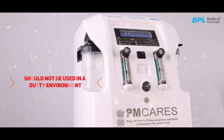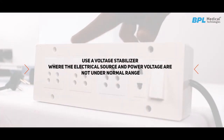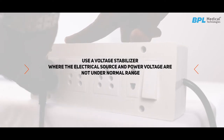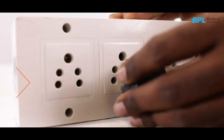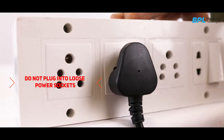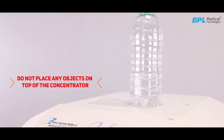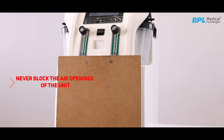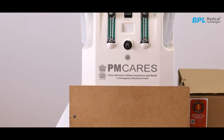The oxygen concentrator should not be used in a dusty environment. Please use a voltage stabilizer where the electrical source and power voltage are not under normal range, or in case of power supply fluctuations. Do not plug the oxygen concentrator into loose power sockets. Do not place any objects on top of the concentrator. Never block the air openings of the unit or place it on a soft surface such as a bed or couch where the air opening may be blocked.